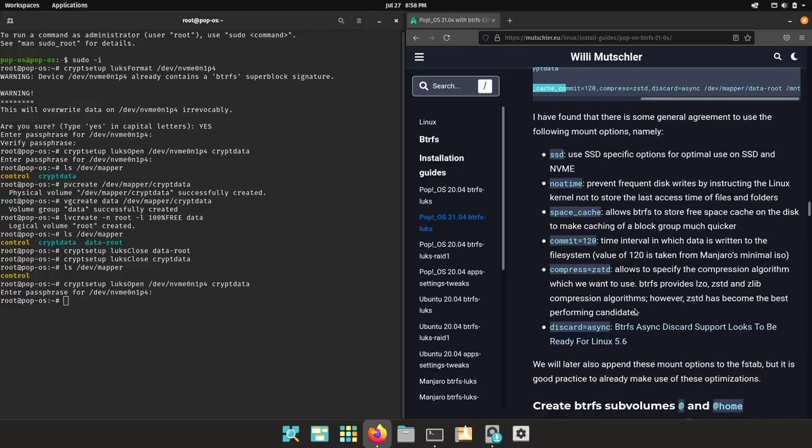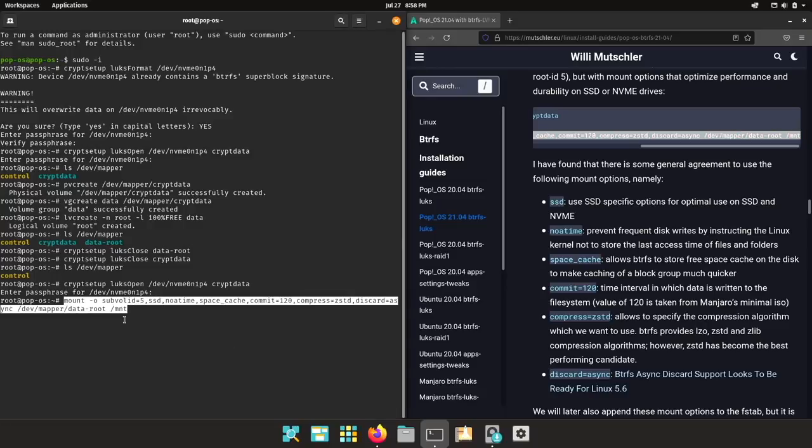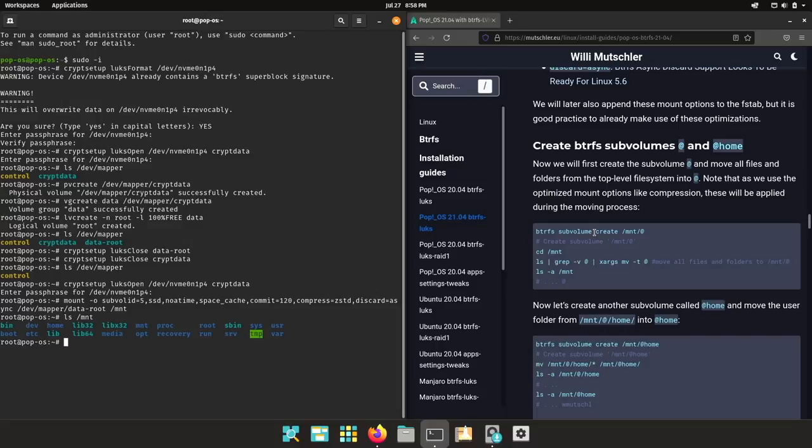I have found in various other distros that people tend to use these mount options, and I already want to use these for mounting to /mnt. If you have a look into the mount, the PopOS installer did not create any Btrfs subvolumes — it simply copied all files to the top level. So let's create subvolumes.